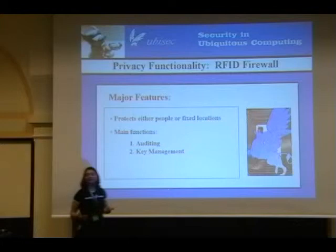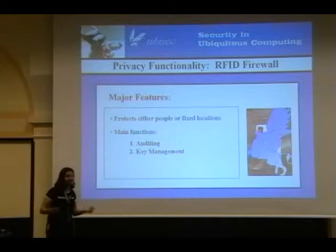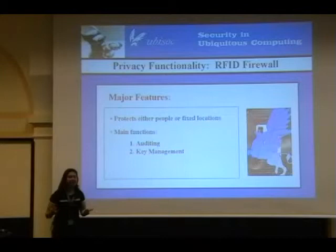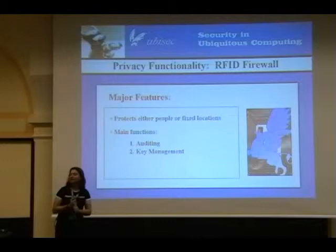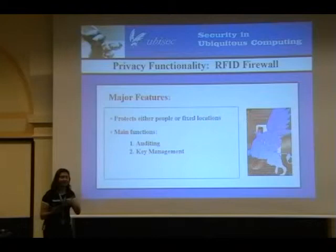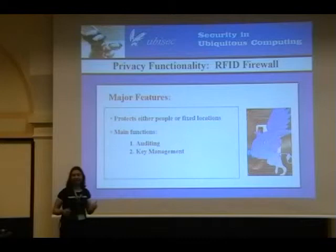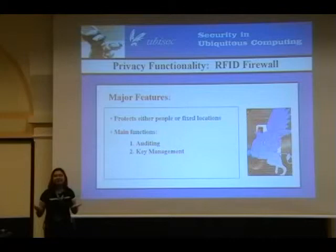Key management. Some RFID tags have security features — on-tag crypto, sleep and wake modes, security protocols. Any time you get into on-tag security features, you have secret keys. How can you kill an RFID tag without its kill password? If you didn't have a kill password, anybody could randomly go killing your tags. Same with sleep and wake — you'll probably have a sleep password and a wake key. Same with tags that do crypto. RFIDsec got lambasted by Bruce Schneier for using proprietary crypto, but there are crypto tags with secret keys used for cryptography.